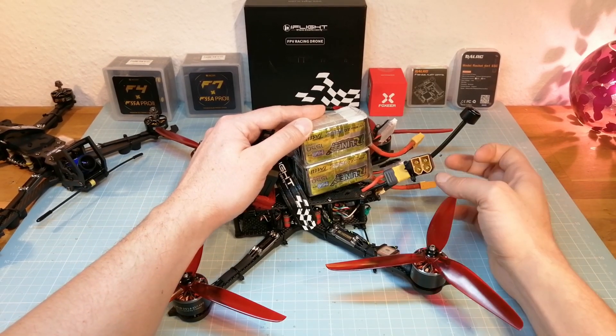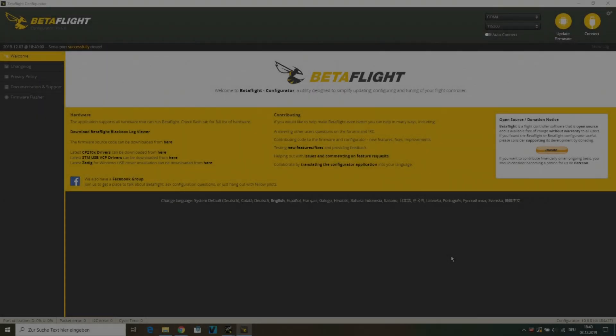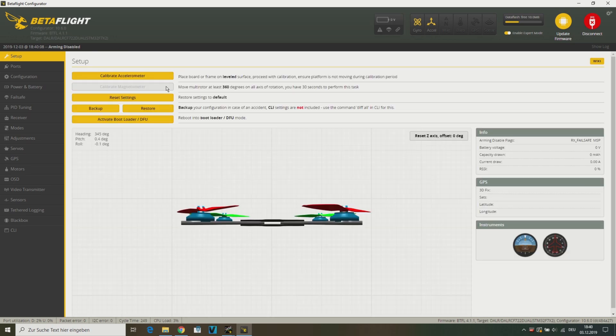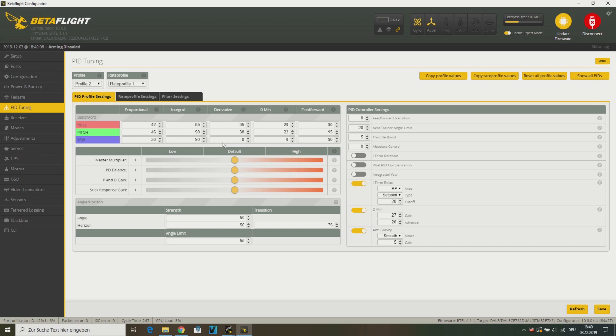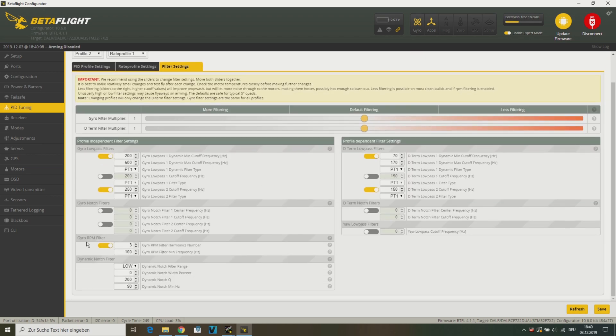For this, I have built an XT60 connector. I am using Betaflight 4.1.1 on both of my test quads with the most reliable and recommended RPM filter settings. Therefore, I am running DSHOT 300 on a 4K/4K PID and gyro loop time. I am also using the default PID and filter values. I have only changed the dynamic notch filter corresponding to the Betaflight wiki recommendations.